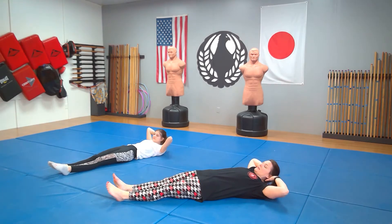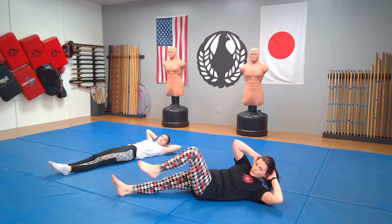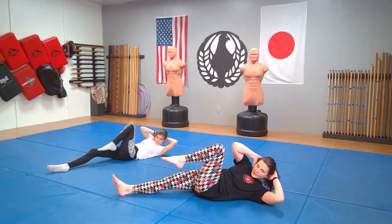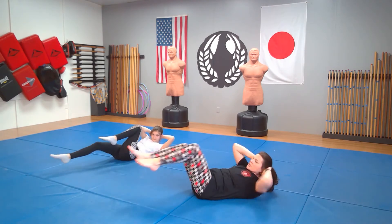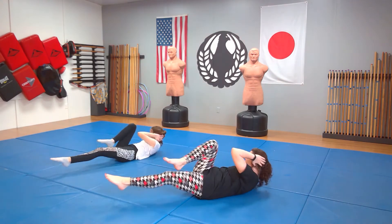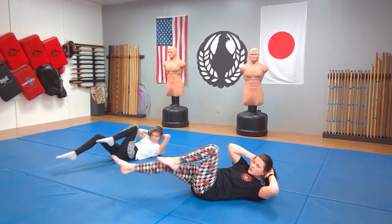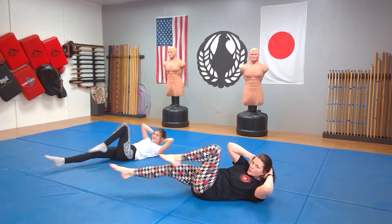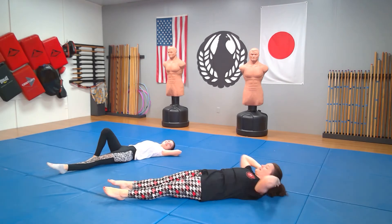Hands behind the head — you're lifting with the shoulders, not the elbows. You're going to bring your left shoulder to your right knee, and we're just going to switch back and forth. Let's count it out: ichi, ni, san, shi, go, roku, shichi, hachi, ku, ju, juichi, juni, jusan, juyon, jugo, juroku. Wow. All right.